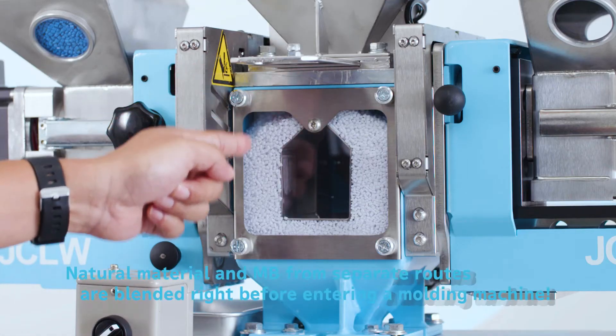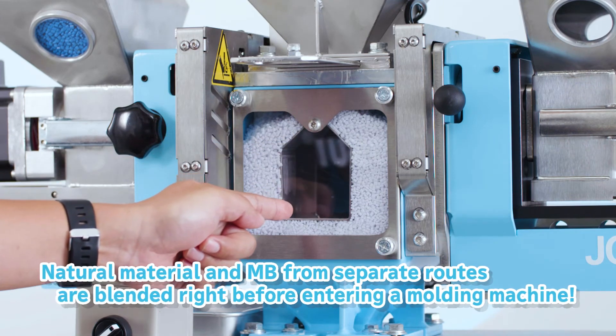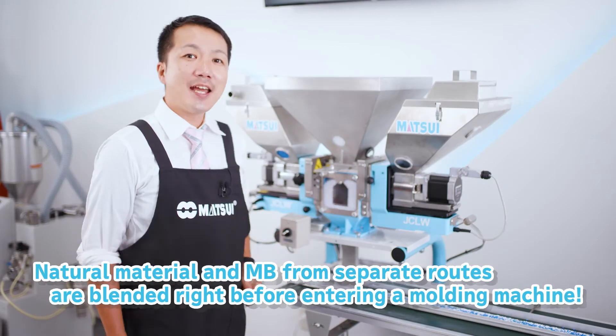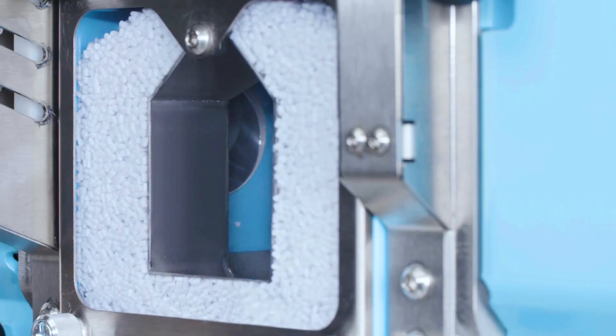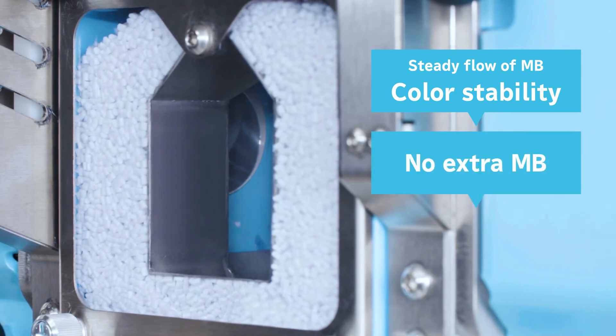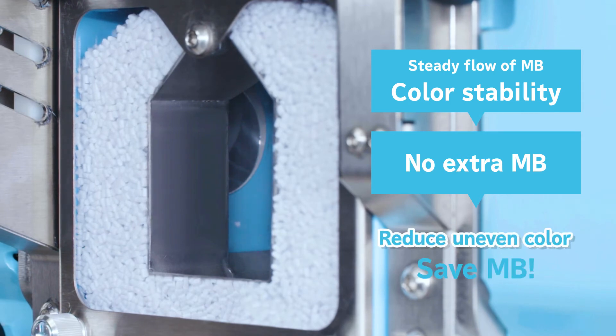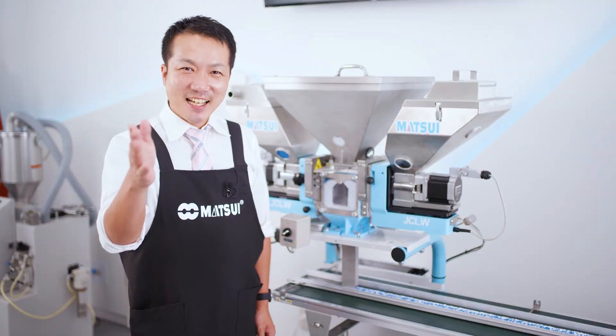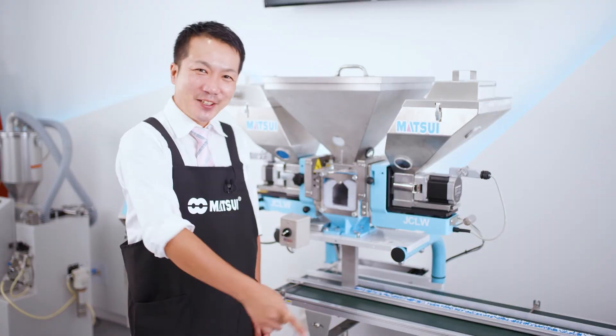The JCLW has separate routes to supply natural material and master batches, and blends them right before they enter the molding machine. Furthermore, the uniform supply of master batches stabilizes the color, resulting in no extra master batches. In other words, uneven color hardly occurs and master batches can be saved. This is a very important point.